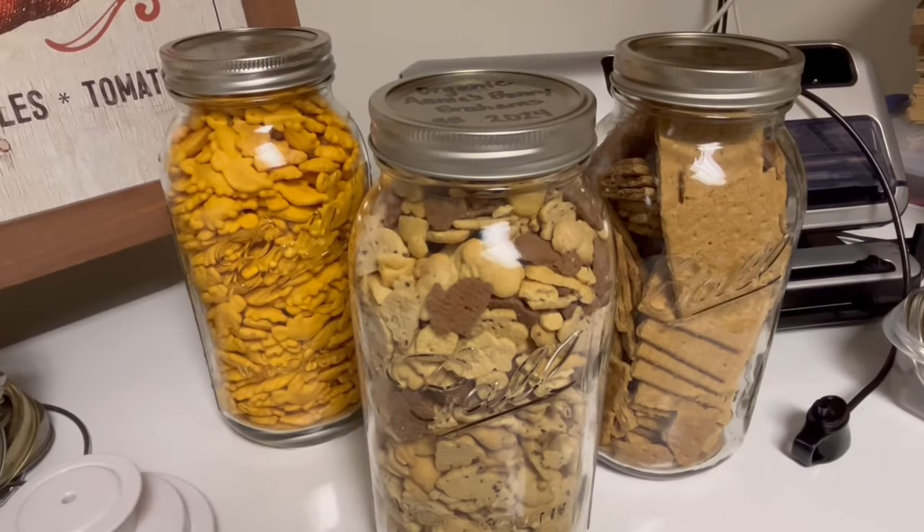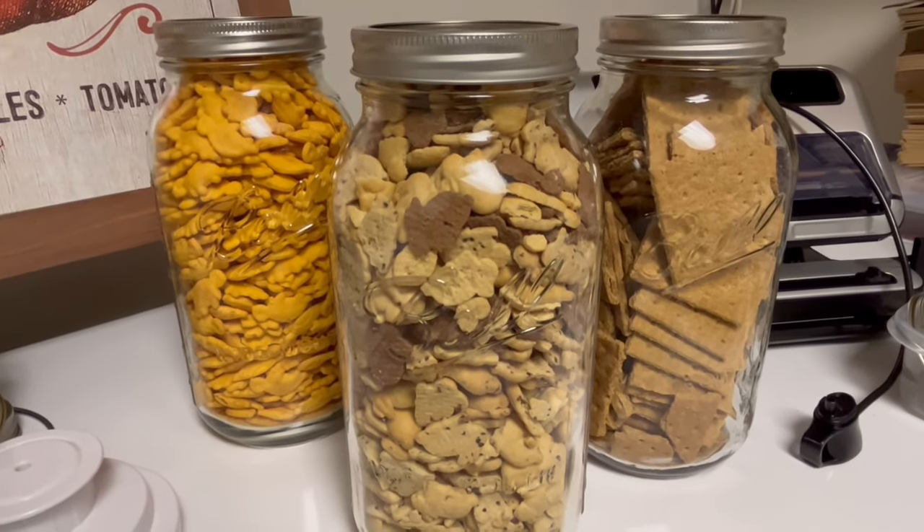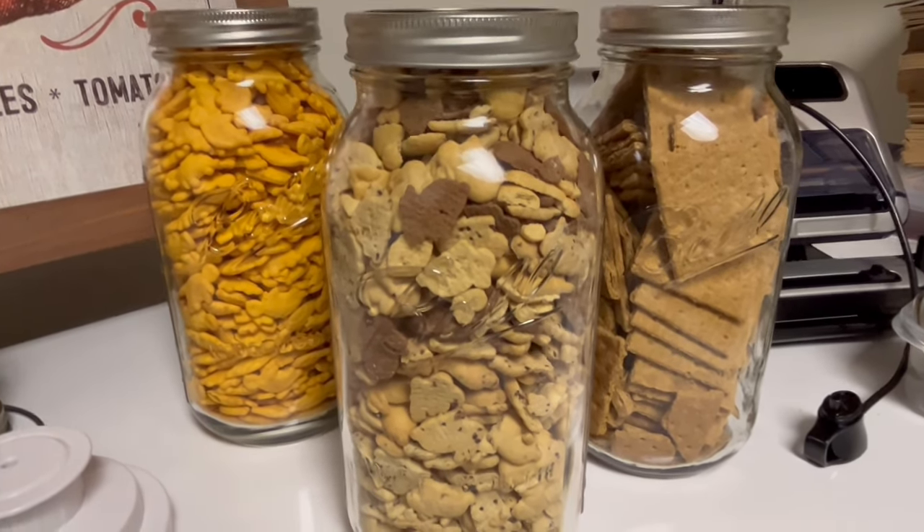If you enjoyed this video on how to vacuum seal crackers, please like, subscribe, and share. Have a blessed day, everybody. Bye-bye.